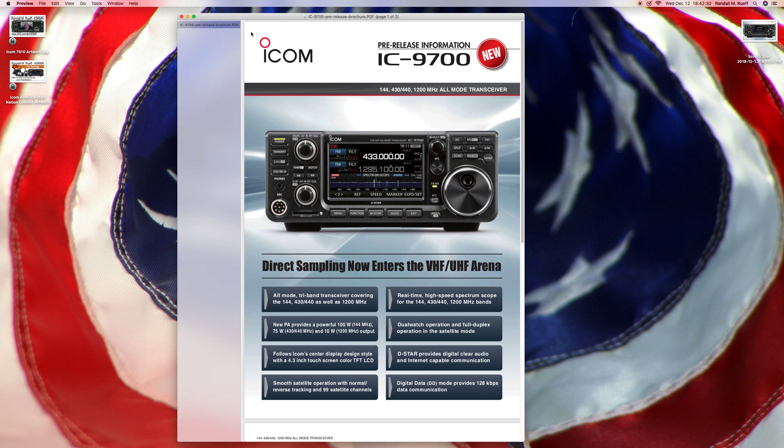Hello ladies and gentlemen, boys and girls. Randy Limeroof here. My call sign is K9RMR, and this is the pre-release information on the ICOM IC-9700 PDF from ICOM America. I thought we would just give it a look-see here and go from there.